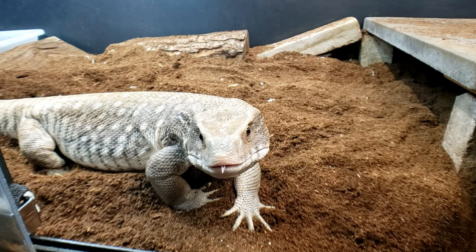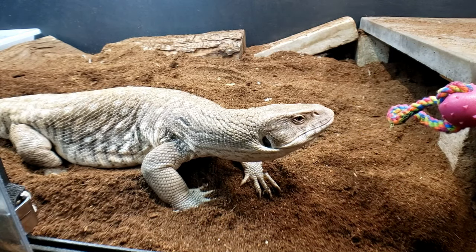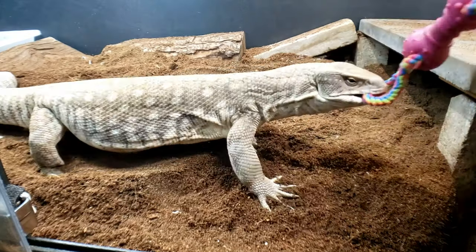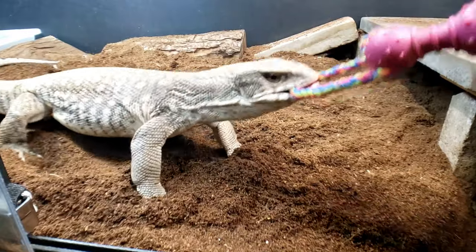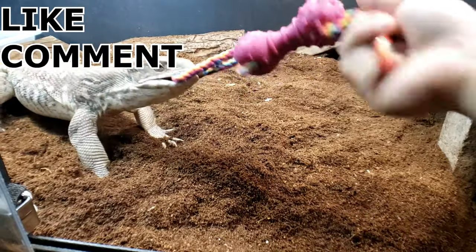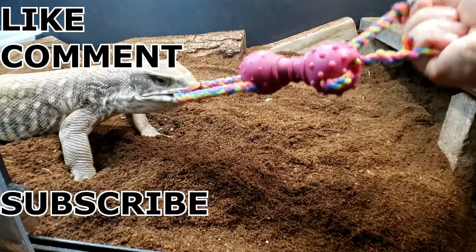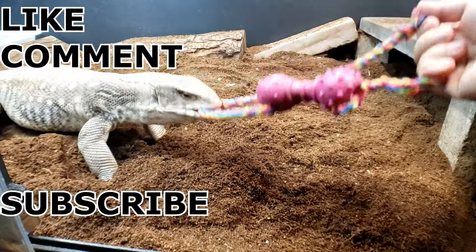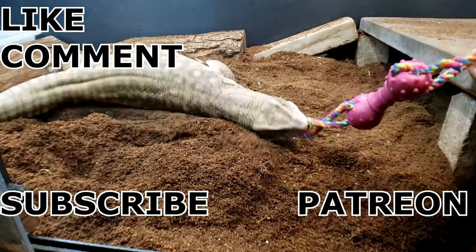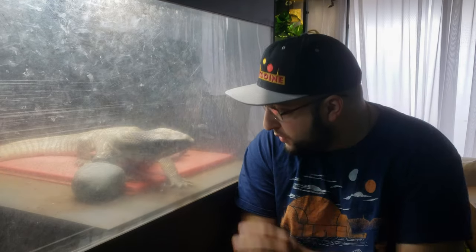I just want to say thank you to everyone who watches my YouTube channel. If you don't think a Savannah monitor will play tug-of-war, you're wrong — they will, and they're actually really good at it. If you guys like my videos, please go ahead and leave a like, comment, and subscribe. I also have a Patreon down below.